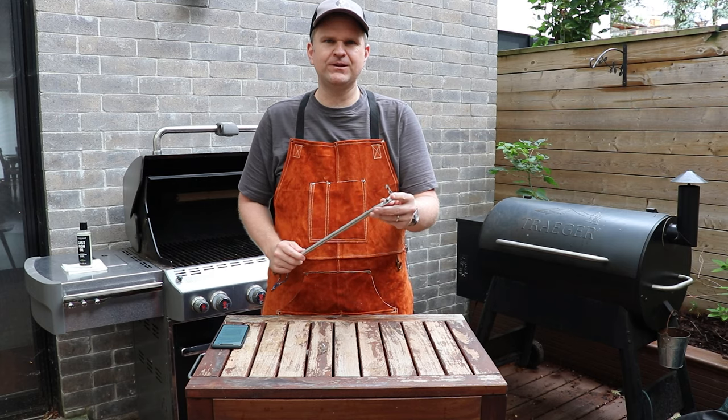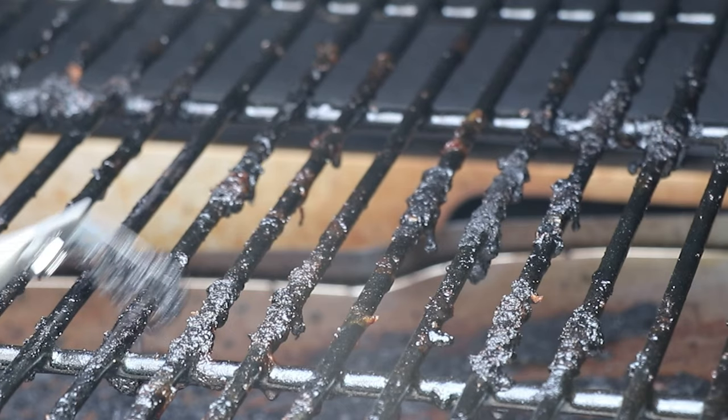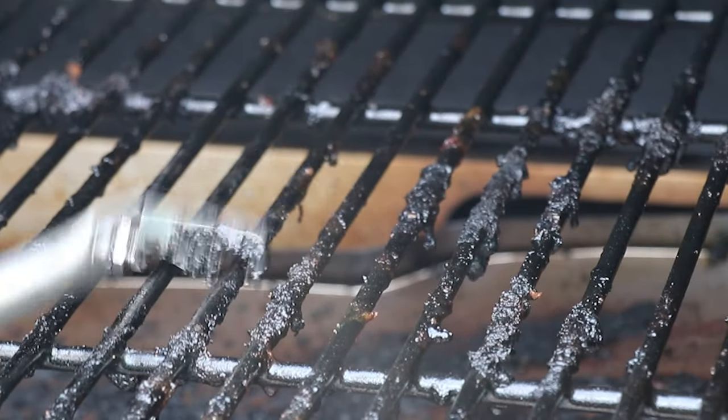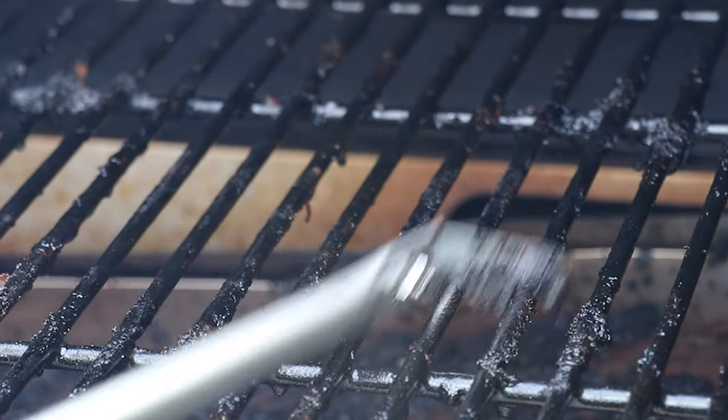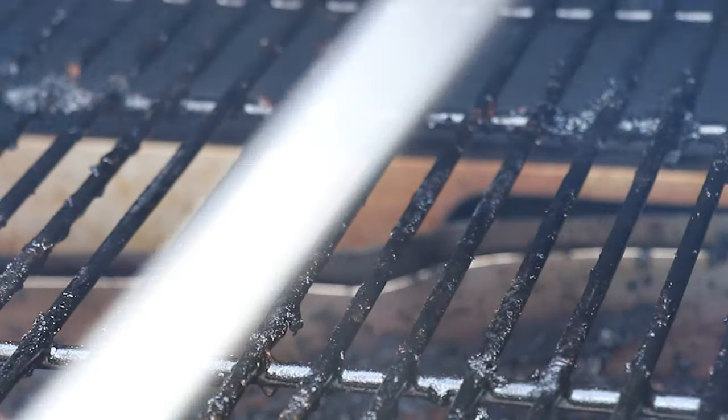This little arm that makes it look like a weird device — that's because you want to clean your grill while it's hot, and you don't want to singe your arm. So this just gives you a little bit of an extension while you're cleaning.